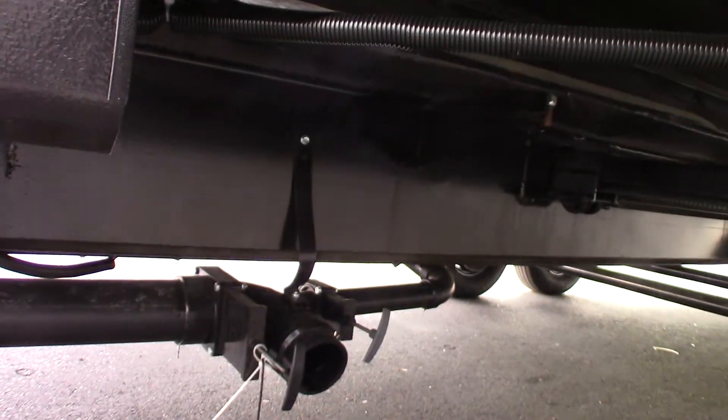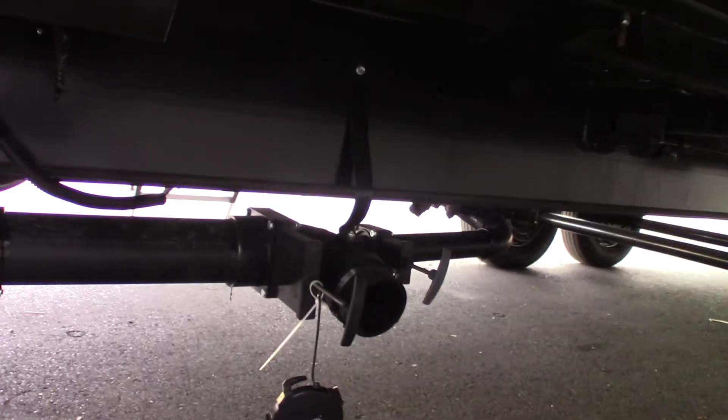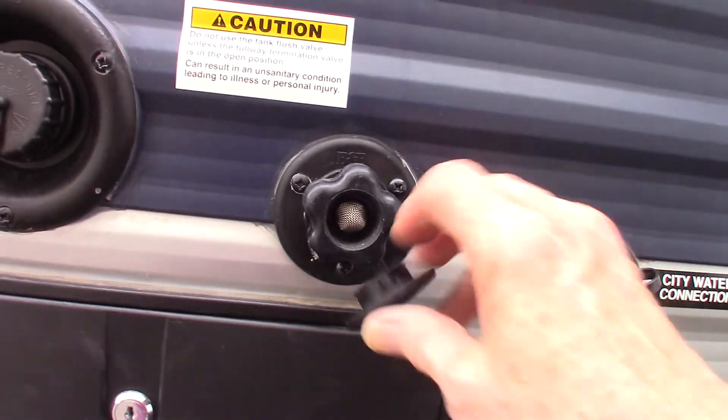These are your main bathroom dump valves here. You've got your gray valve, which is sink and shower water, and your black valve, which is toilet water and waste. You always dump the black first and then use the gray to kind of wash it out. This one also has another flush here for the black tank, so you can hook the hose up there — make sure the black tank valve is open, turn it on, and it'll spray it out.